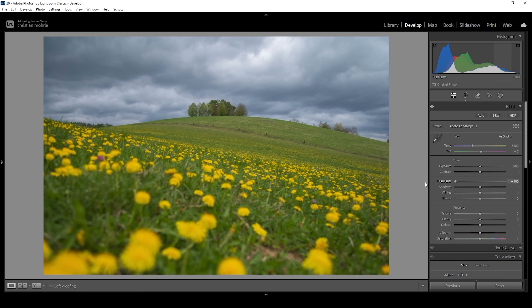Then I'm going to bring down the highlights all the way, which will reveal more details, especially in the sky where we have the most highlights. I'm also going to bring down the shadows, which will boost the contrast.